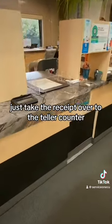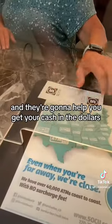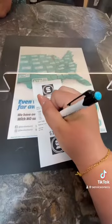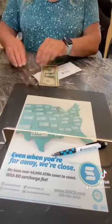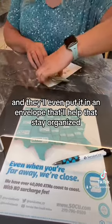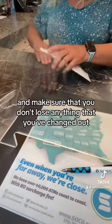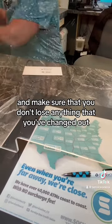Just take the receipt over to the teller counter and they're going to help you get your cash in dollars. Just get a little signature on there. Easy peasy — they're going to count it out for you, and they'll even put it in an envelope. That'll help it stay organized and make sure that you don't lose anything that you've changed out.